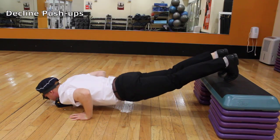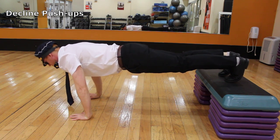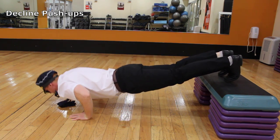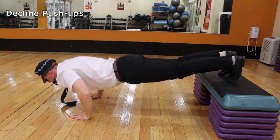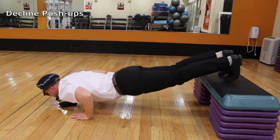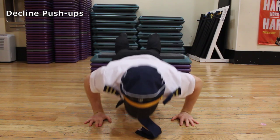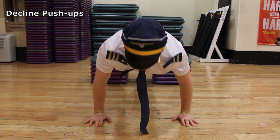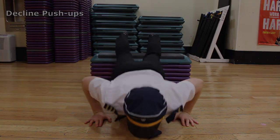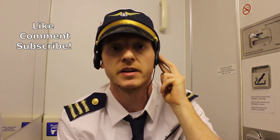We have finally landed with decline push-ups. Unfortunately, we will have to wait two to three hours before getting off the plane due to maintenance issues. Place your feet on a bench and your arms and hands on the floor under your chest in line with your shoulders. Keep a neutral back and neck, shoulders back, 45 degree arm angle, abs tight, glutes tight, and go all the way down and back up. Thanks again for watching and boarding with American Airlines. Hope to see you next time.